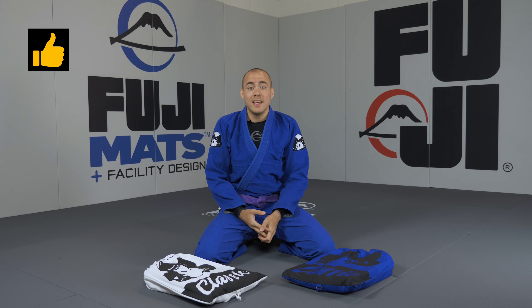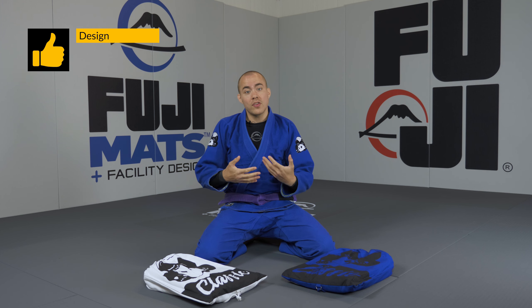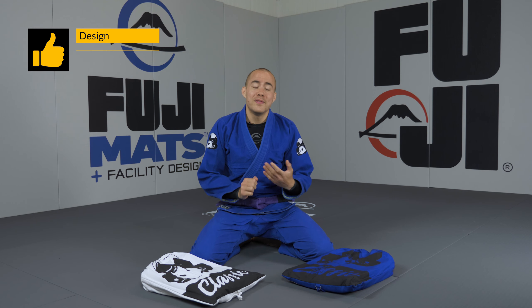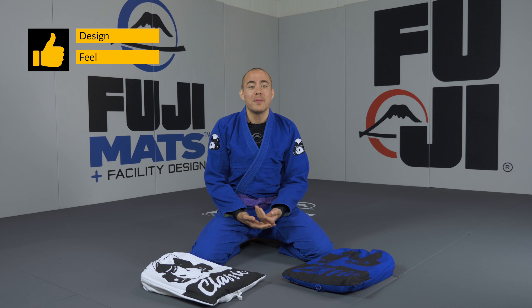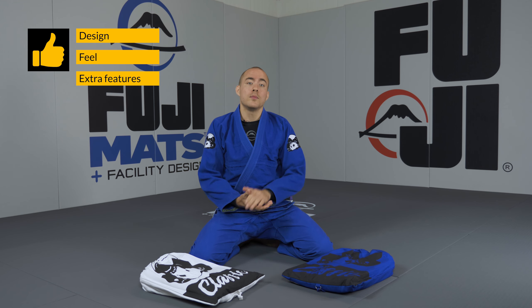What I like about this gi: I like the design on the outside — it looks really clean while on the inside it definitely has some nice features. I like the feel of this gi; even though the fabric is pretty rough, the extra layers of ripstop do make it feel nice. I also like the extra features of this gi like the ID pocket and the fat loops.